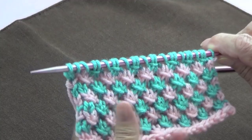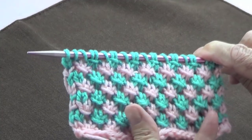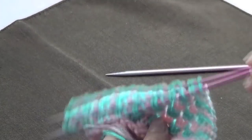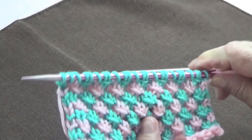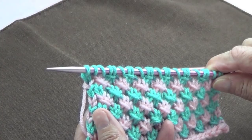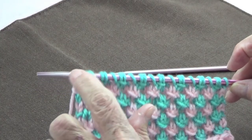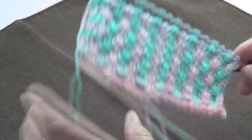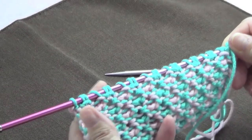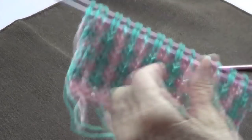This is a beautiful stitch called the double knot stitch, done in two colors. It uses number four worsted yarn and number eight knitting needles. It's a multiple of three — I have 24 stitches here. Rows one and three are done on the wrong side, and rows two and four are done on the right side.